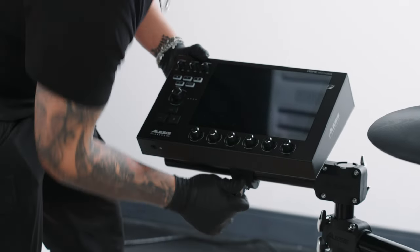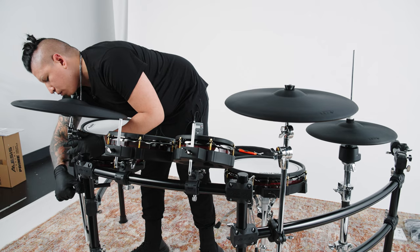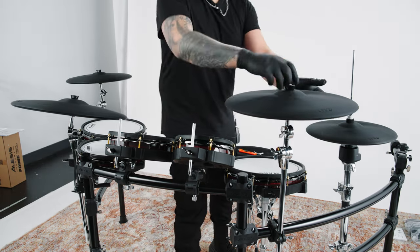Now that all individual pieces of the drum kit are mounted to the rack, feel free to make small adjustments to the height and positioning of each mounted piece in a way that makes sense for your specific drumming setup.